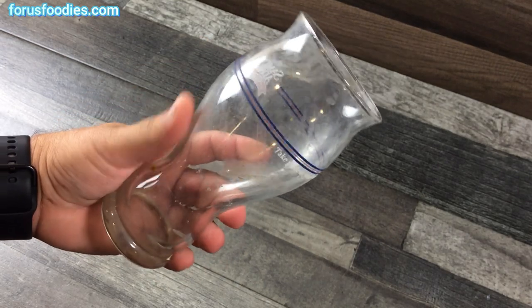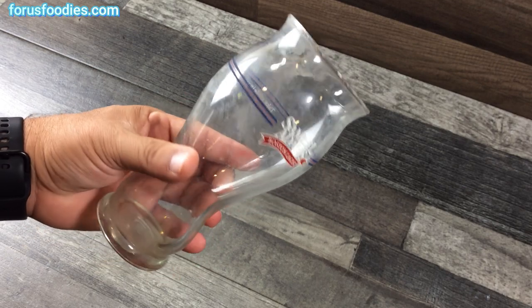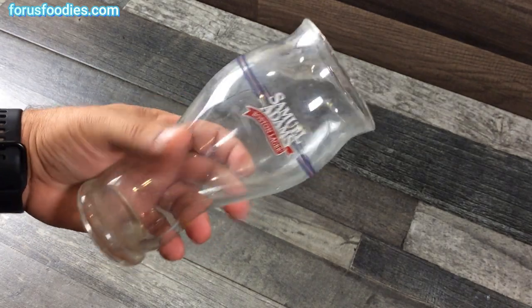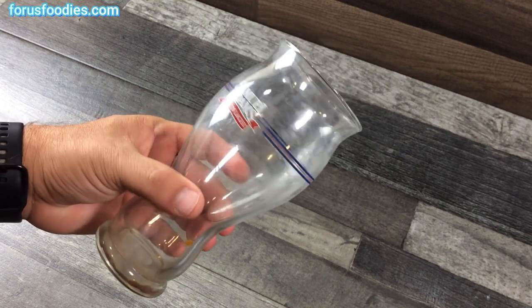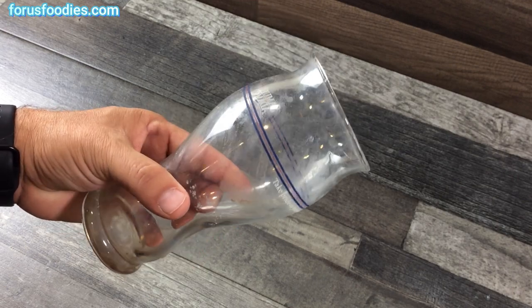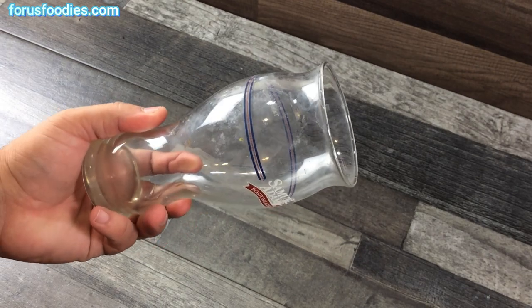Look at this glass. This glass came out of a dishwasher — these gunky soap stains. Well, no need to throw away the glass or scrub it with soap forever. There's a really easy way to get rid of these stains on glasses, Tupperware, dishes, plates, whatever you have, and I'll show you how.